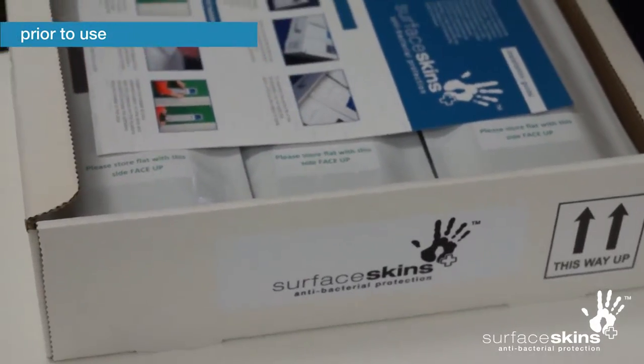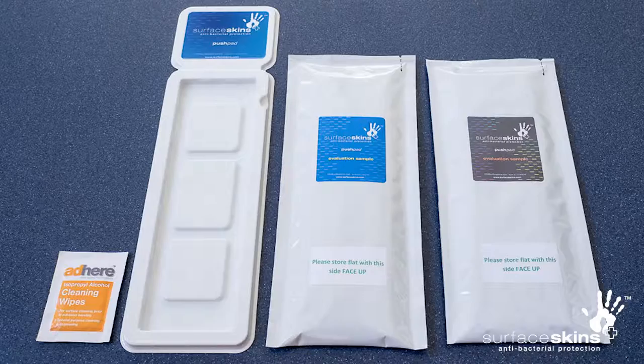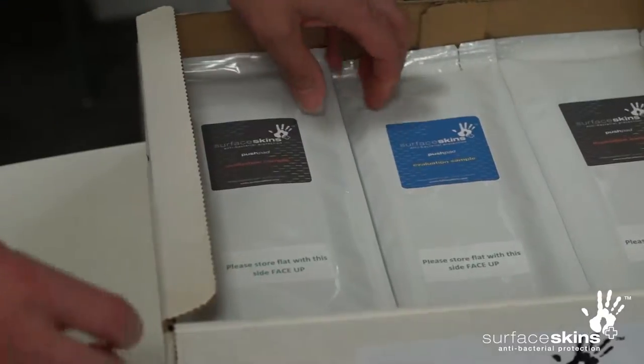Prior to use, the surface skins pack includes a holster to attach to the door, an alcohol wipe to ensure secure installation of the holster, and several sealed pouches each containing one surface skin.